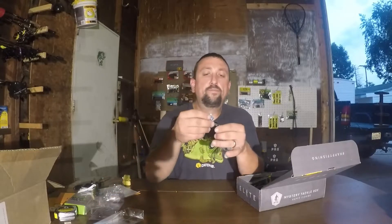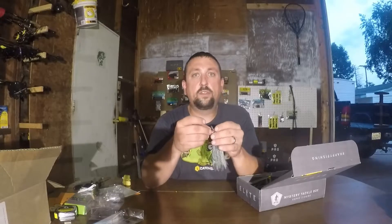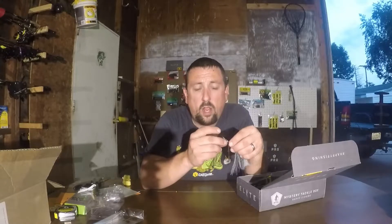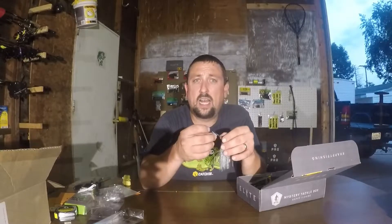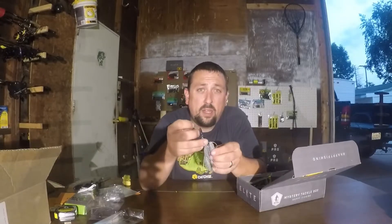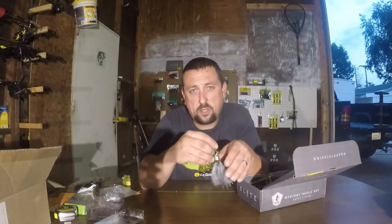In Mystery Tackle Box, I'm not looking for stuff I would never buy anyway — I'm looking for stuff I would buy to stock up on. Comment down below and tell me: do you want baits you'd never buy anyway, or do you want stuff you'd normally buy? I think MTB believes a lot of people want stuff they'd never try. I want stuff I'd probably buy that I just get in the mail every month.